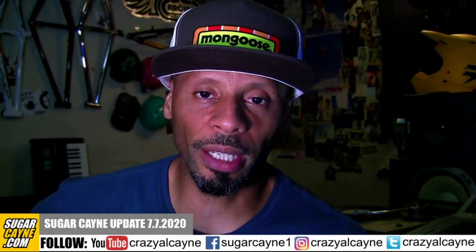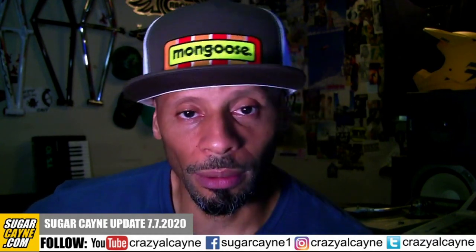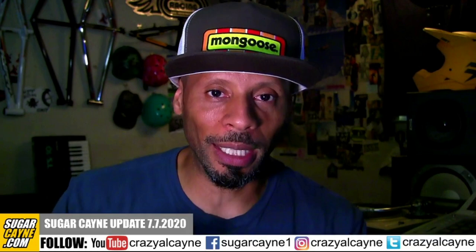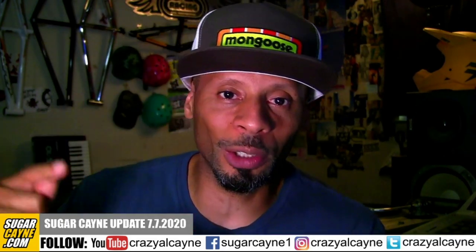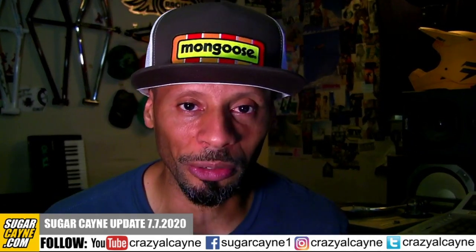Yo, what's up everybody, Crazy Cane here. It is July 7th, 2020 and I'm about to give you an update on what's going on on sugarcane.com. A lot of things have been going on in BMX — even though the world is collapsing and everything is going to hell, a lot of good things are happening in BMX. I've been posting up a lot of stuff on the website. Let's go right to the site and break down all the featured articles on the front page.